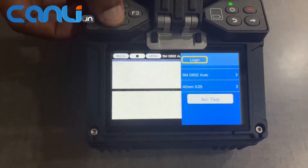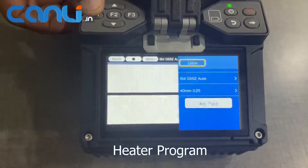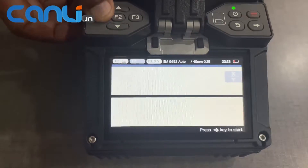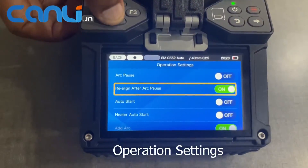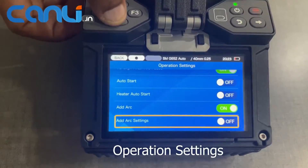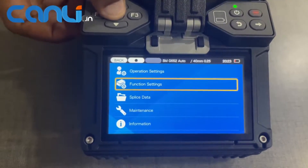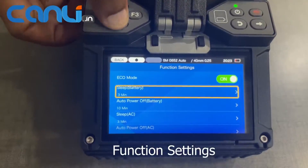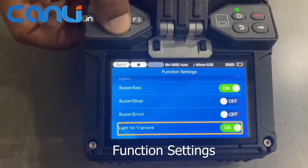The machine also has a control panel with buttons and knobs that allow the user to adjust the splicing parameters. The T400S Fiber Fusion Splicer's operation setting allows the user to adjust the machine's settings according to their needs, while the function setting provides a range of options to customize the splicing process.